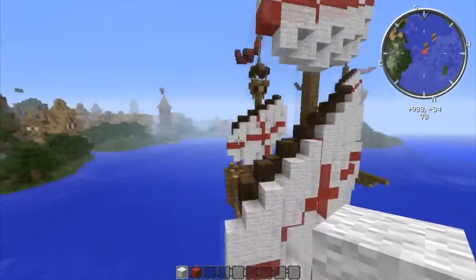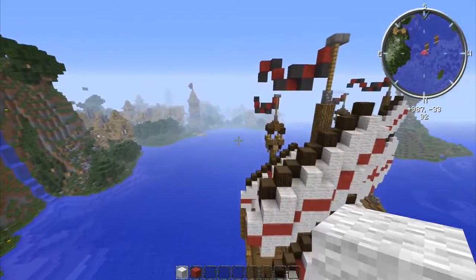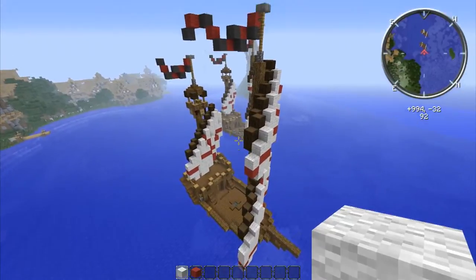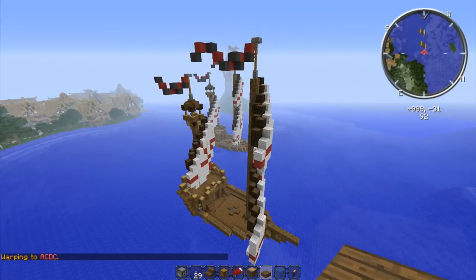We've got the sails done — good job. I'm sorry if that was confusing, but the sails were definitely the most confusing part of the ship. If you were able to do that, you should be golden from here on out. I'll come back and we'll do the interiors, the decor, and then we'll be done.